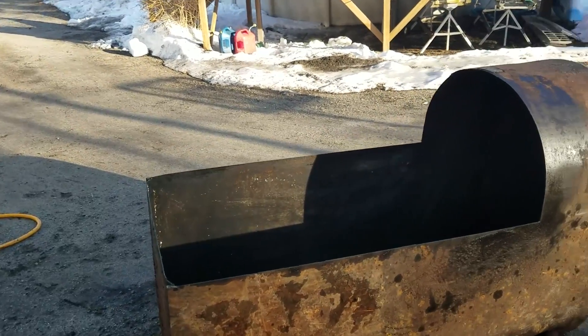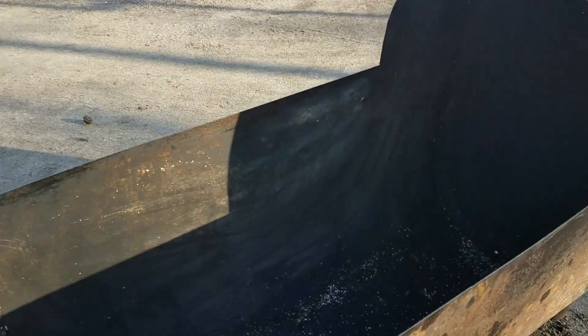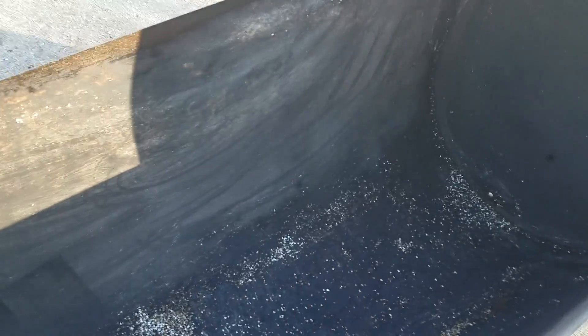Here we are — got this thing cleaned out. You can see it's pretty dry and clean, a little loose speedy dry left in the bottom, but it's all been dried out and cleaned out, much better than it was.